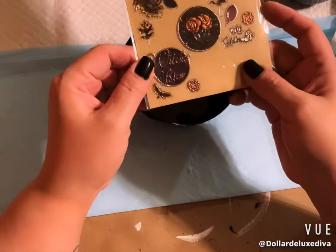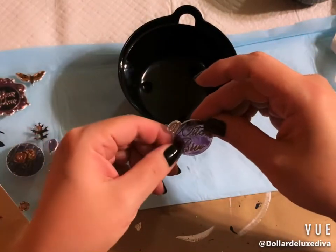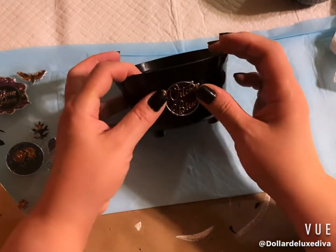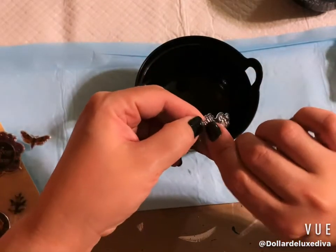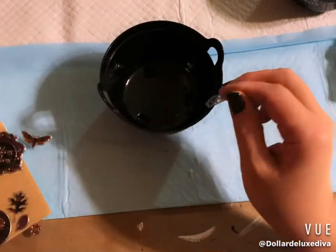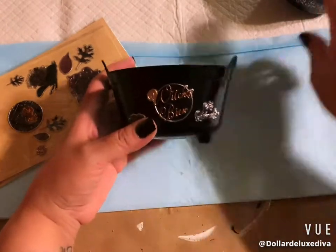I decided to improvise and go back to the stickers from the earlier project. I'm using a round 'Witch's Brew' sticker — it's perfect for the round cauldron. I center it by the handles and press it right in the middle. I also add a silver lettering sticker that says 'All Hallows' Eve' in the bottom right corner.